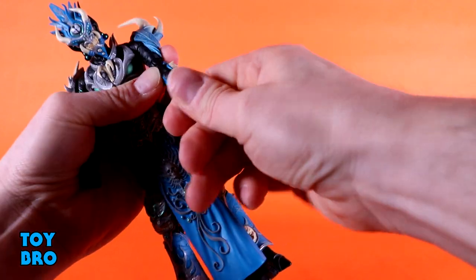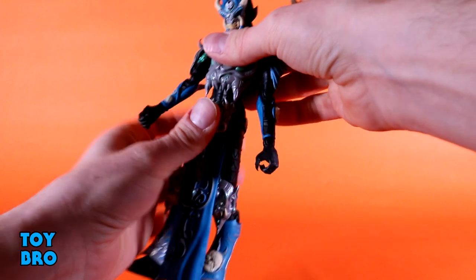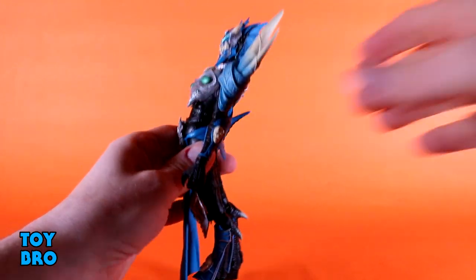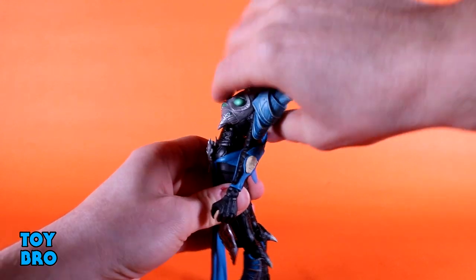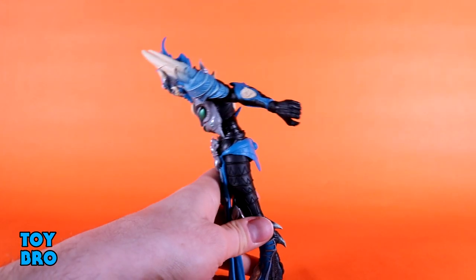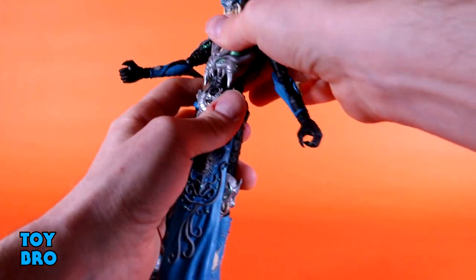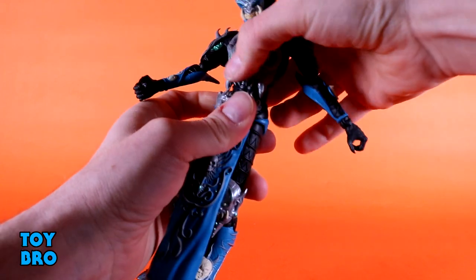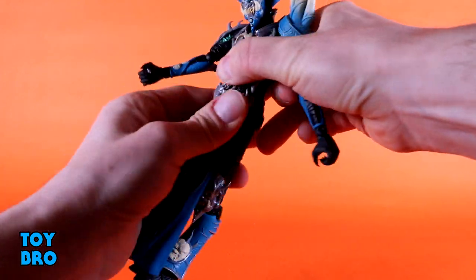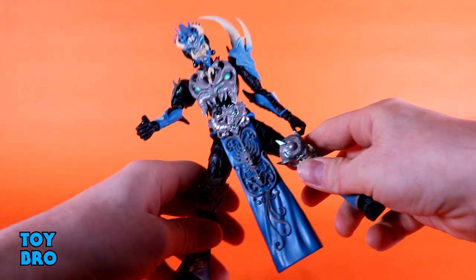The wrists also have ball hinges and the faces appear on one side there as well. There's a torso cut that in conjunction with a ball peg at the waist allows him to go back about this far and forward about this far. You've got a really good tilt side to side, a torso cut up top, and a waist twist — it's a bit hard to use but he can go fully all the way around using both cuts.